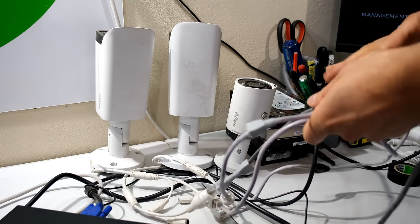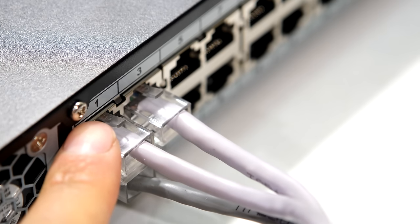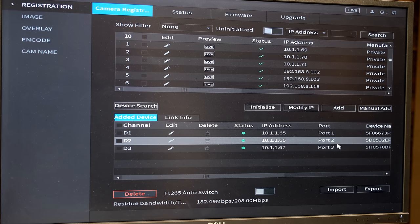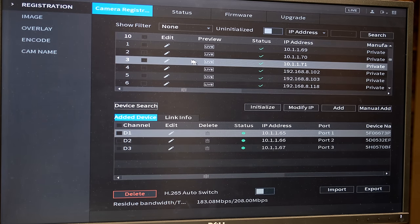I have three IP cameras here and I'm going to plug them directly into the back of the NVR. I've now plugged in three IP cameras — notice the port has a number: one, two, and three. To get to the cameras I click where it says Camera. As you can see, it has automatically added the cameras — this may or may not happen depending on the cameras. There are also other cameras on my network that the NVR has found. I can see that ports one, two, and three are the ones physically plugged into the back of the NVR.